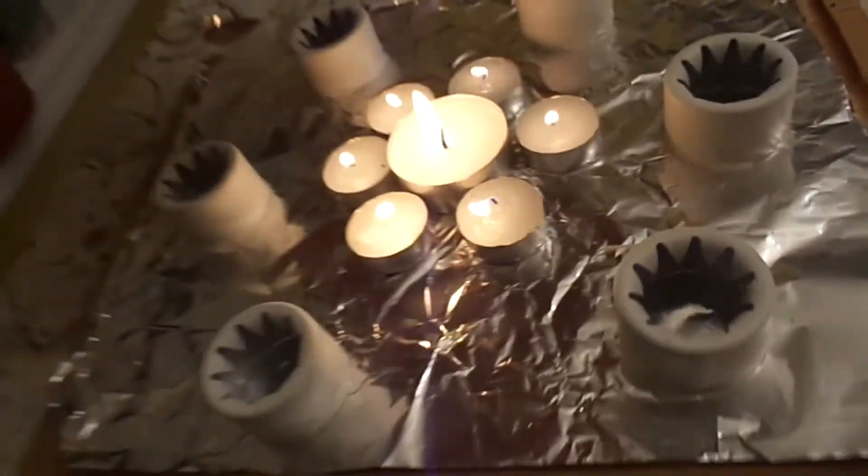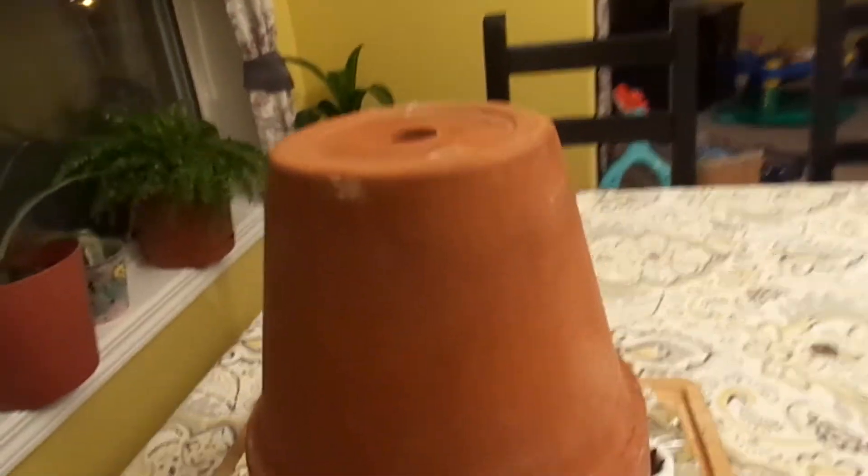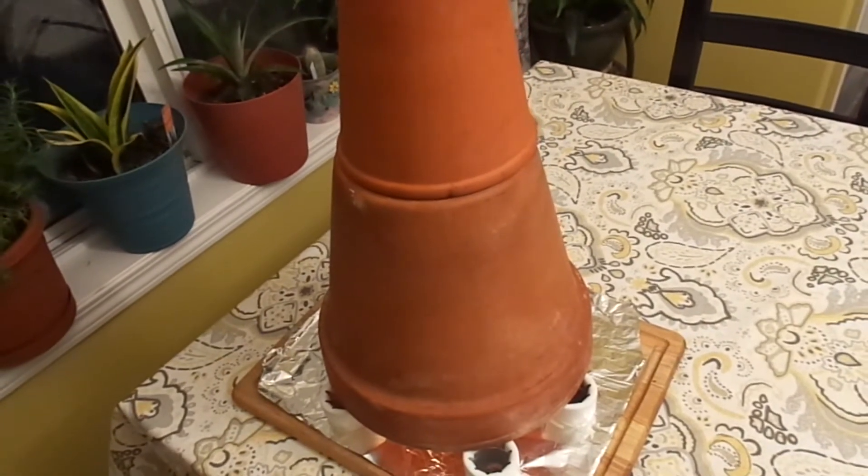And then you just put your pot over top. This has a hole in the center, so I've found you just place another pot on the top of that and then cover that hole with a coin. This whole thing takes a while to heat up — I'd say about half an hour. But it's pretty incredible how much heat just a few candles will produce and how much heat this thing will radiate off. In about half an hour, from my experience, the pot gets way too hot to touch, so it's putting off a fair amount of heat.